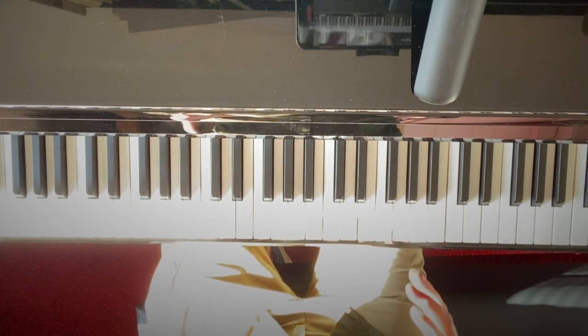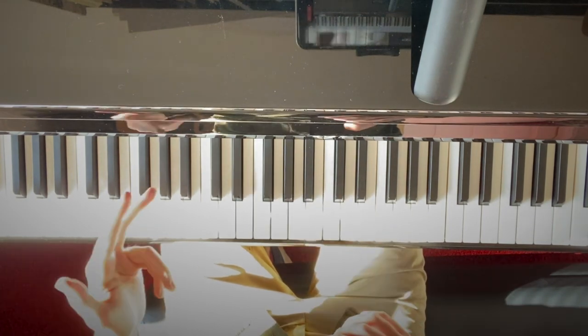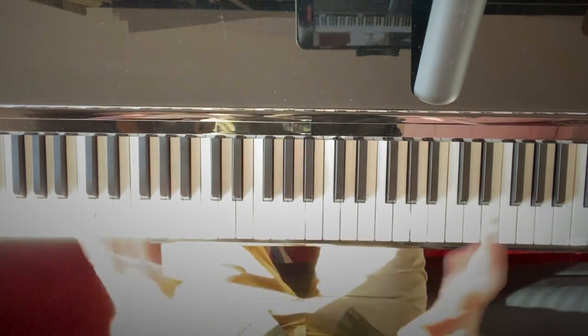By learning major intervals and perfect intervals, you'll be well on the way to improving your musicianship, your piano playing, your theory, your sight reading, and your musical ear instinct — everything.